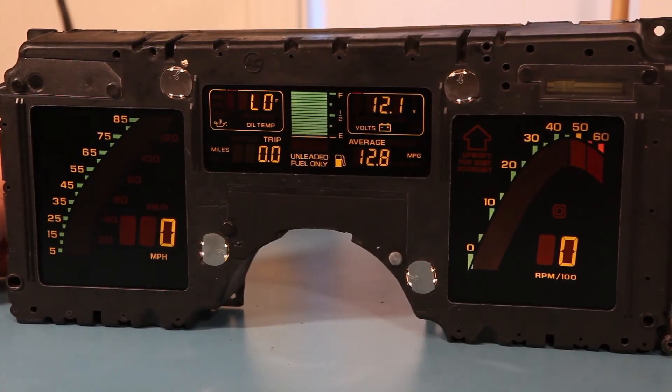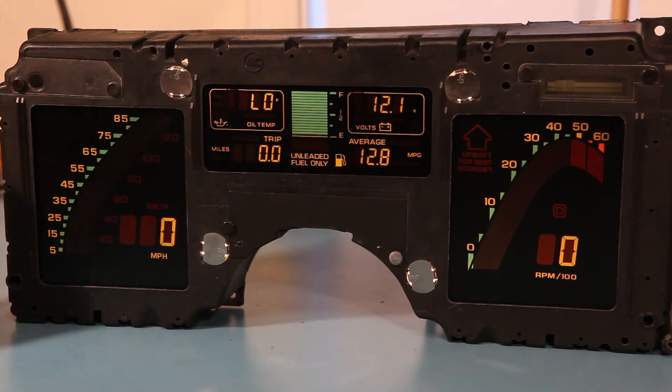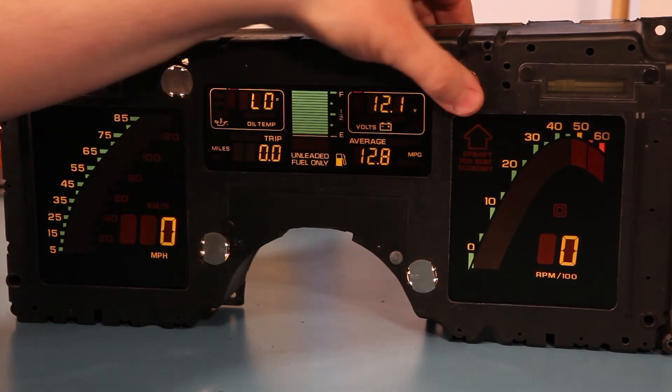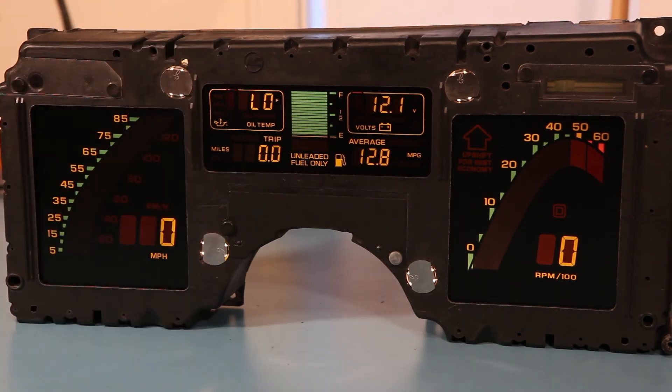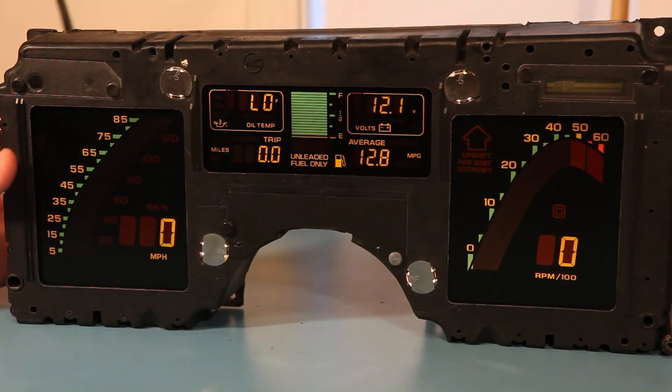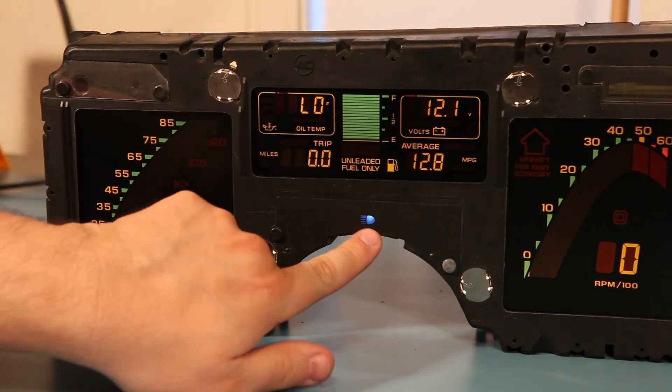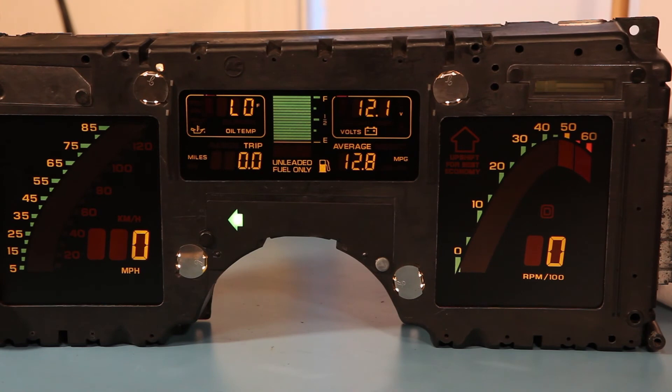Here we see the results of our work. The cluster is evenly illuminated. Before you mount the cluster back in the car, it might be a good idea to plug it into the wiring harness and make sure that all four bulbs light up like you see here. Also test the turn signals and the high beam indicator to make sure they're functioning properly — right turn, high beam, and left turn. If everything's working as you see it here, then you're good to go ahead and put the cluster back in the car.